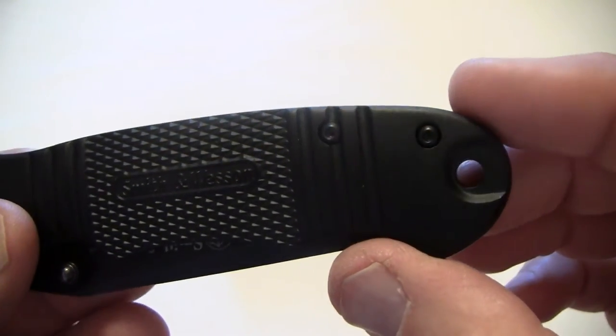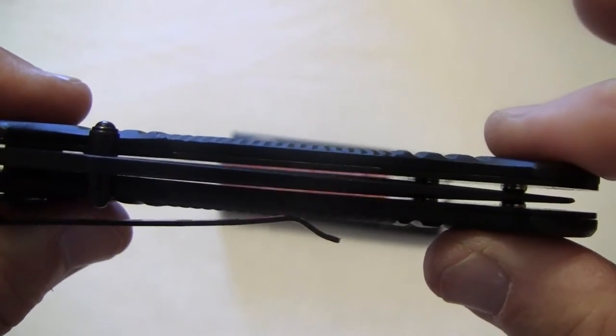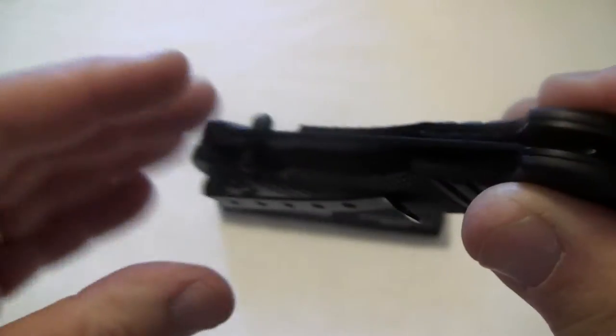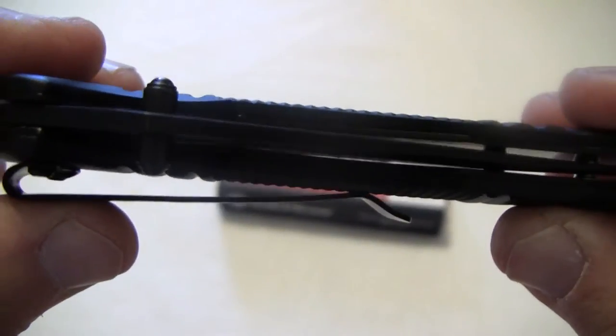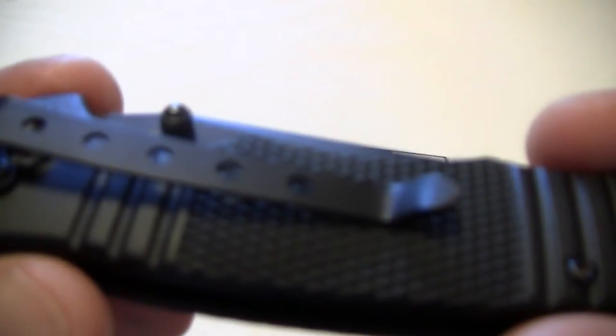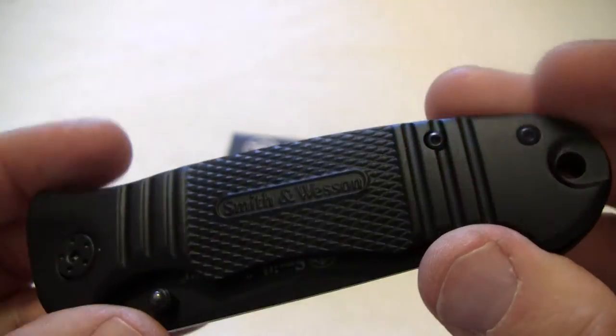It's got a lanyard hole. It's a liner lock, and for a nice price, take a look at the line up on the blade — this dude is perfectly centered. It's got a nice pocket clip. Of course it's black.